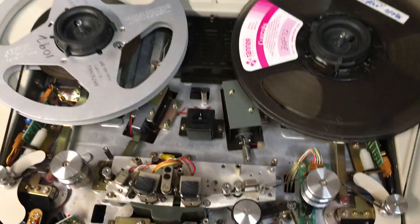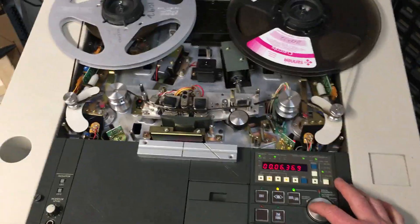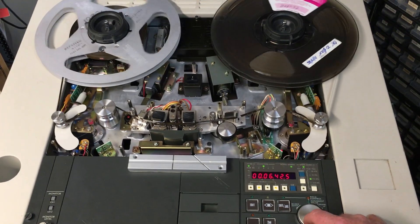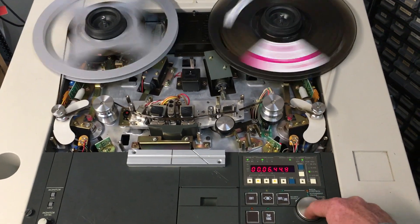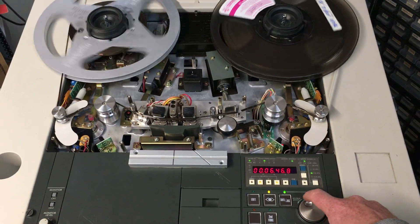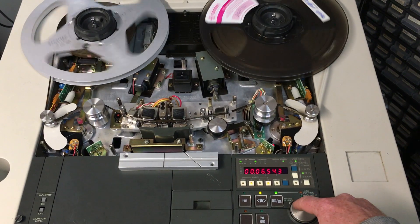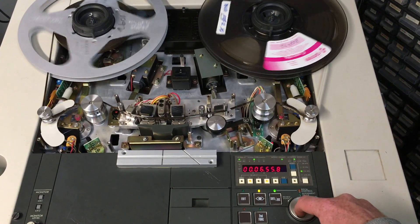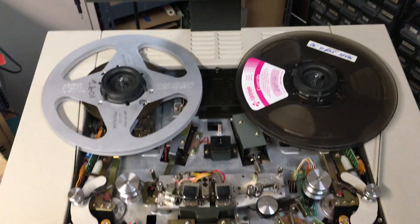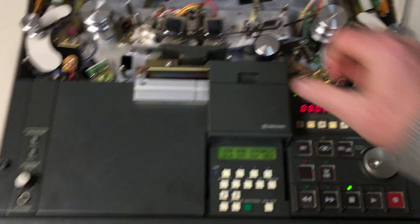I do like this jog dial — you can have it in jog or shuttle mode. It's a very advanced machine and I really like it.